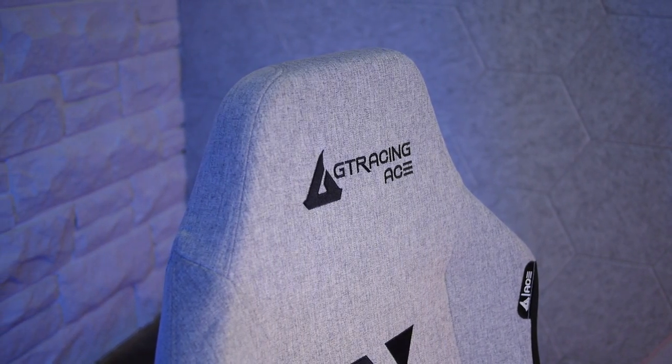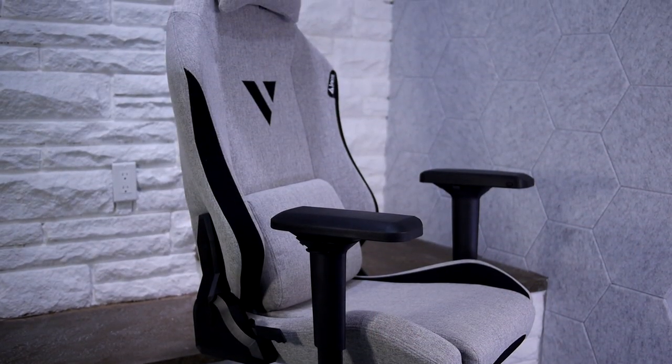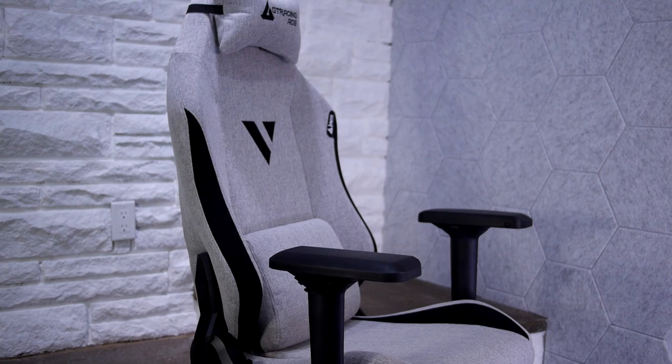The GT Racing Ace M1 gaming chair is the most premium in GT Racing's line-up and aims to change the gaming chair industry for the better with its modern design, increased feature set, and use of significantly more premium materials. And that's exactly what we're checking out today.